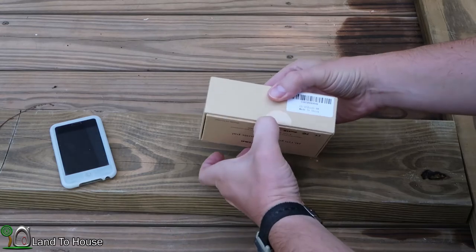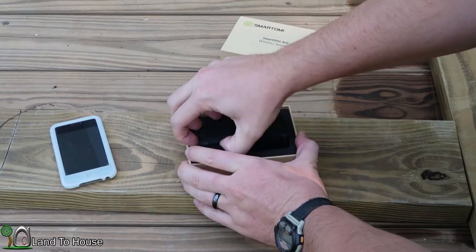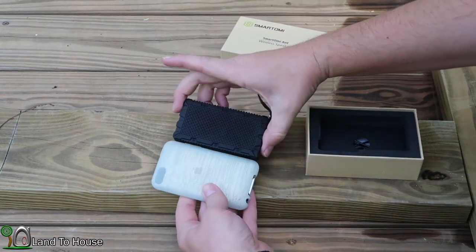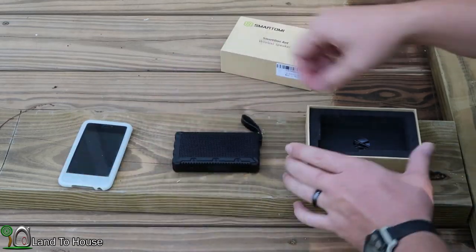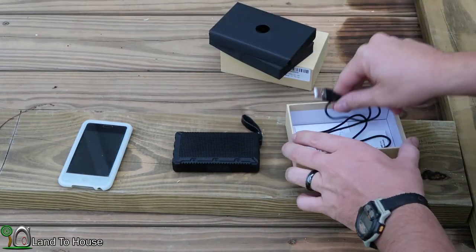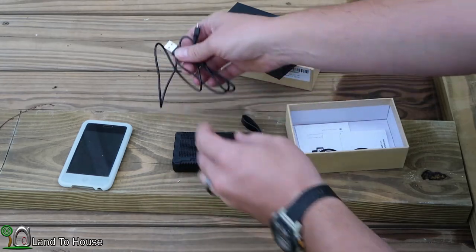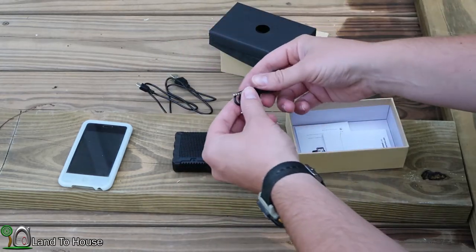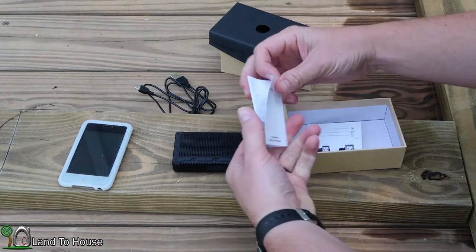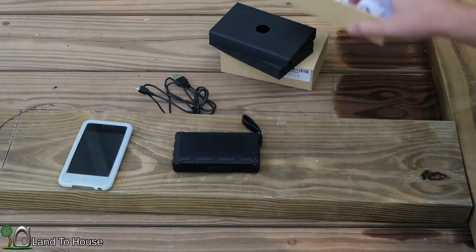It comes in a nice small box with extremely tight tolerances for getting it open. As you can see, it is a great small size — compared to the old iPod Touch, it's about the same size. In the box you get a nice foam protective cover, a USB mini charging cord, a 3.5 millimeter stereo jack, a nice information booklet, and a little card asking you to do a review on Amazon.